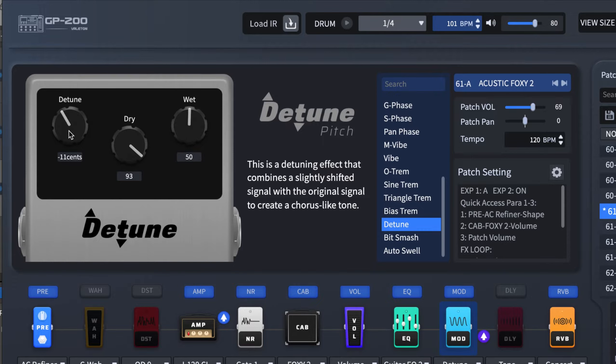The detune knob ranges from negative 50 to positive 50. The negative values put the detune at the back of the dry signal, and the positive values put the detune ahead of the dry signal.